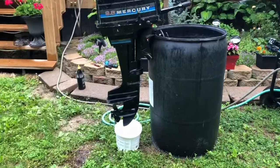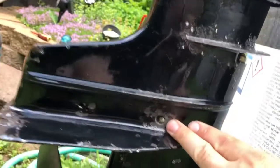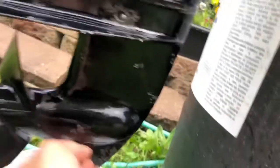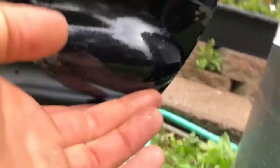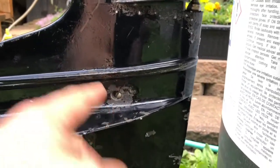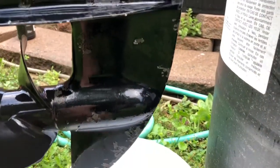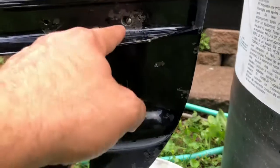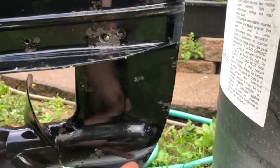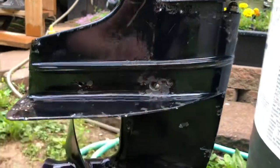So we're going to change the gear oil. Typically speaking, you have an upper screw and then a bottom screw right there. Remove both and that'll drain out the fluid — it'll also help bring air through the bottom end. Once that fluid's drained, we'll keep the top one out and put the fluid up through the bottom until the gear oil comes through.